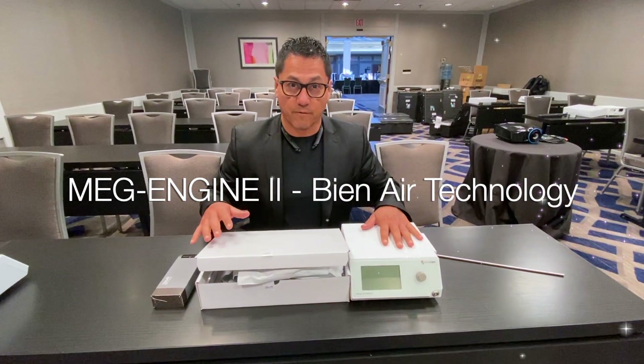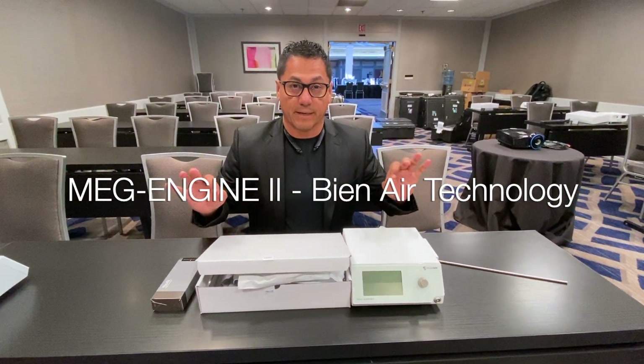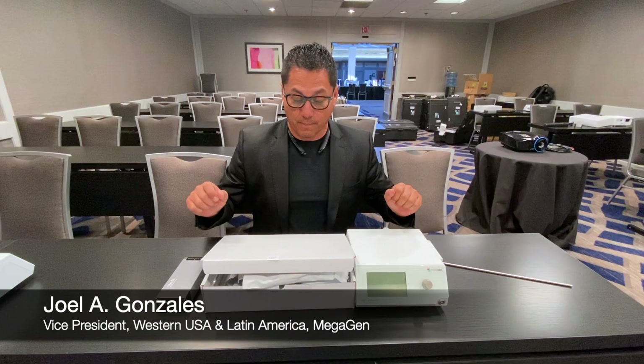This is the Bien Air motor from Megagen. It's a really nice, easy to set up motor. Let's show you the contents of the whole package as you get it.